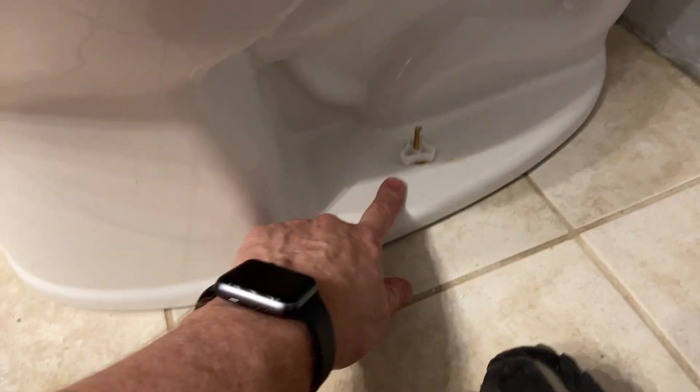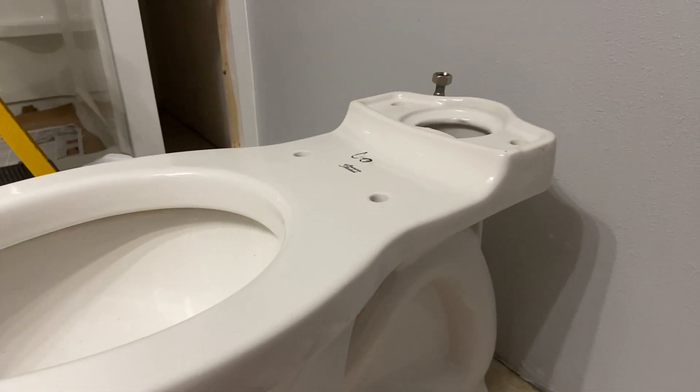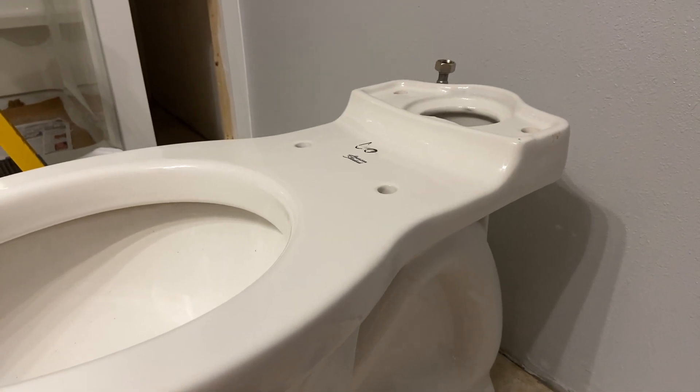Tighten it by hand. You can see there's still a little bit of wax that's squeezed up through here, so I'm just going to get a paper towel and wipe that up — it's just an elbow grease type of thing. There's no chemical to clean that off. Then we'll be ready to set the tank. That's our next part of this toilet install.